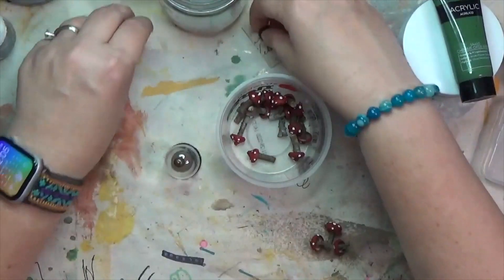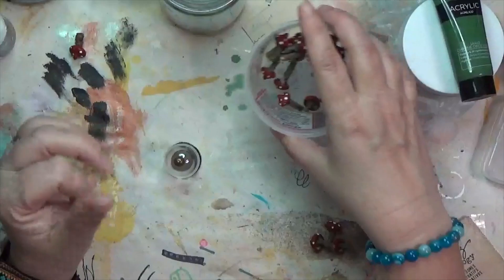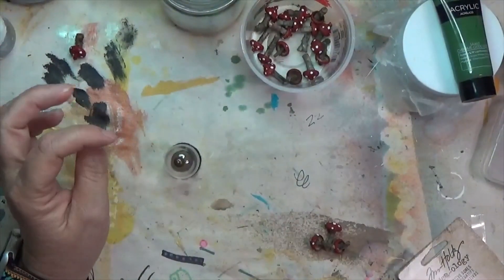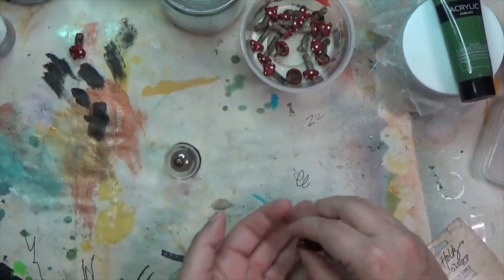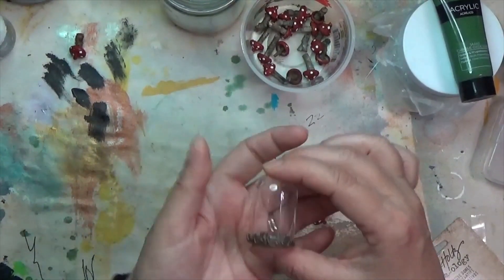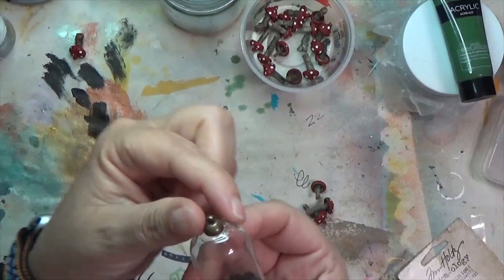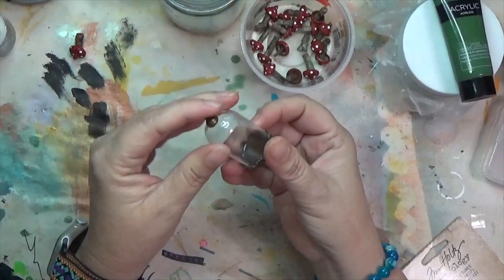They are just acorn caps — props to somebody who posted some that they'd made on Instagram. The video got recommended to me and I was like, 'Oh my gosh, I'm totally gonna make some!' because I have all those things — sticks and acorn caps and paint. So I've made them but haven't really used them, so I'm gonna put some in one of these little domes. This dome has a loop, so it could be for jewelry, but I'm not gonna use it for jewelry — it'll probably go into one of my assemblages.